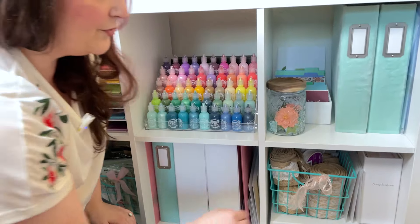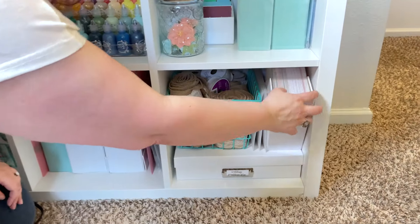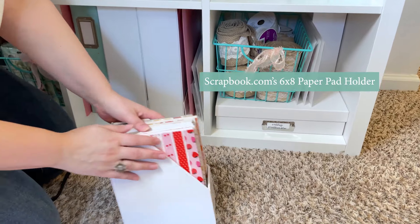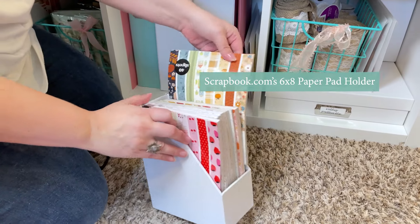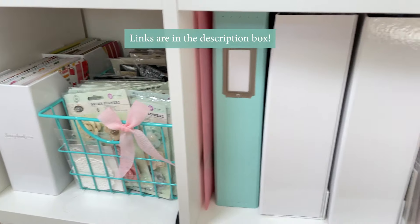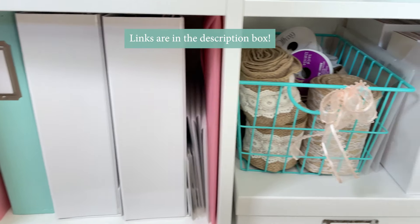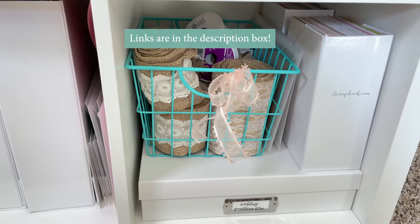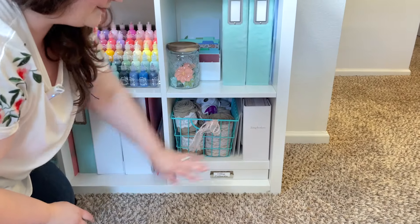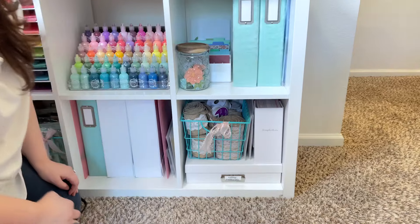Down below, I have a bunch of the 6x8 Scrapbook.com magazine holders that hold all of my 6x8 paper pads from them. I will have links to all of my affiliates down below in the description box. So if you guys are interested in anything, you can look them up — I'll try and give you the names as best I can.